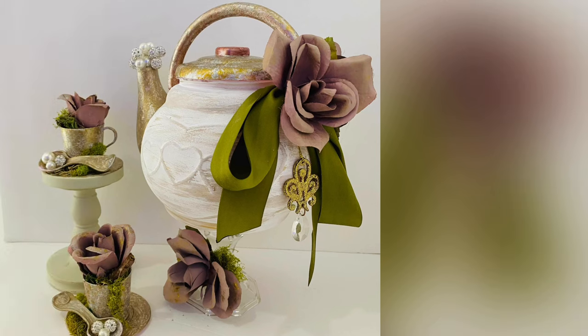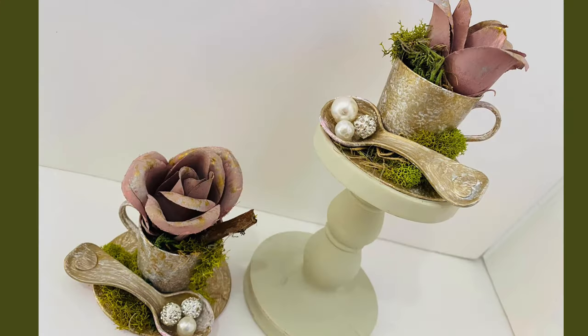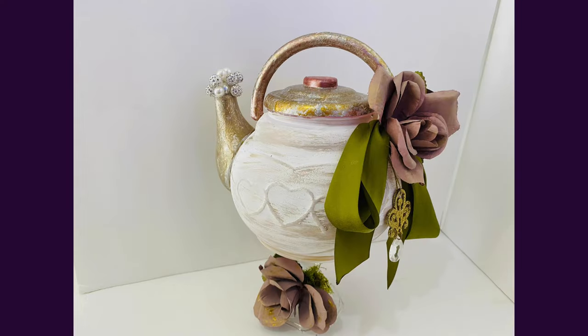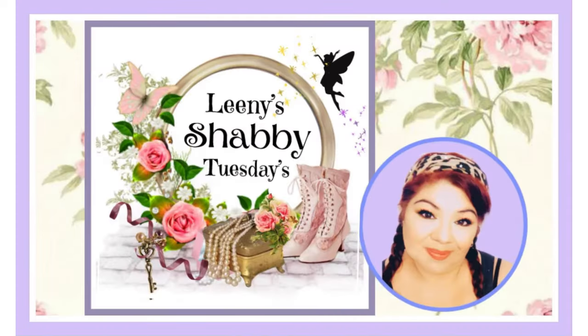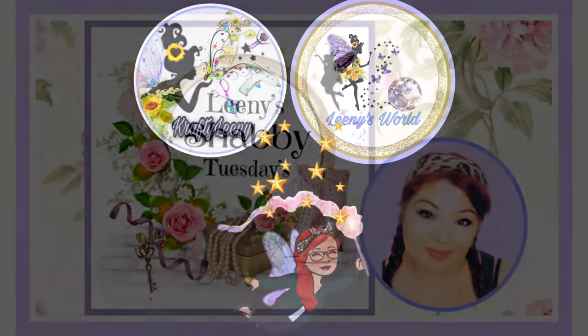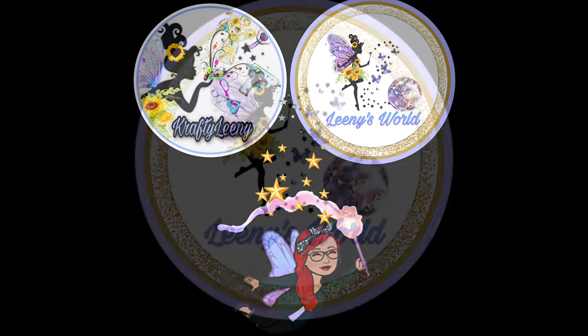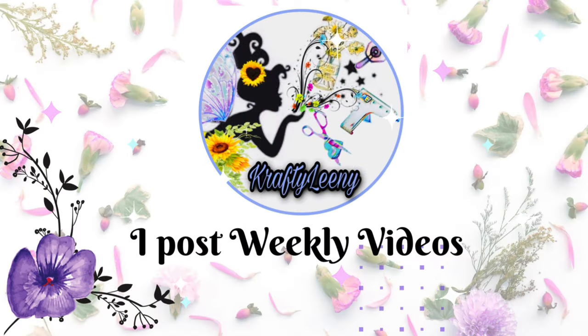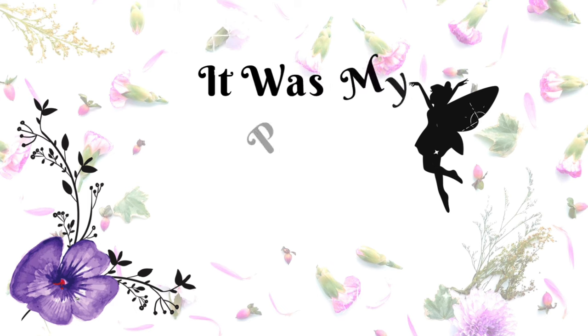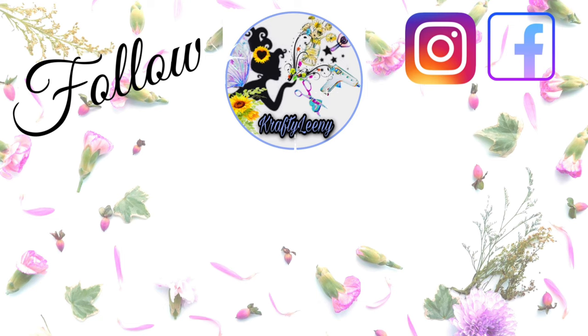Thank you so much for visiting me today, lovelies. Please give this video a big thumbs up — it helps my channel grow and helps YouTube notice me. Please subscribe and click the bell so you'll be notified every time I upload. If you love shabby chic, join me for Leanie's Shabby Tuesday every Tuesday. For décor, visit me at Leanie's World where I share how I decorate. It was my pleasure crafting with you today — hugs, kisses, and fairy dust wishes. Stay blessed, be kind to yourself and others, and I'll see you in my next video!